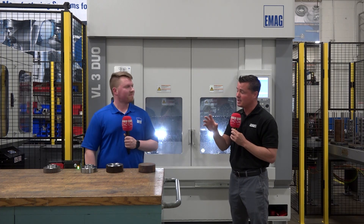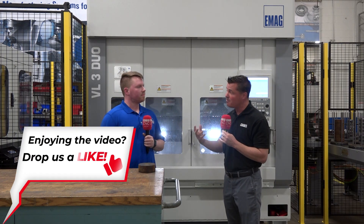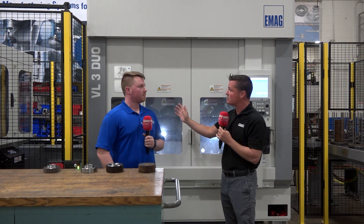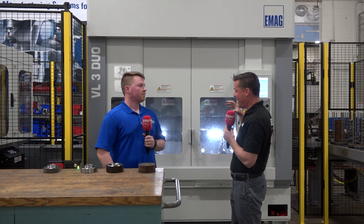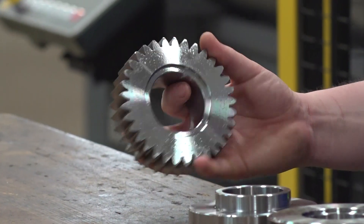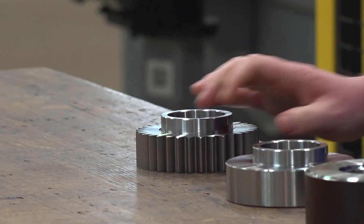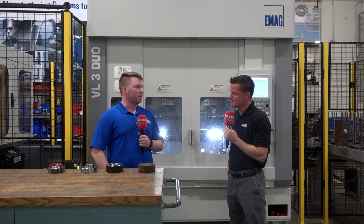This is typically done in a different operation, in a different room, in a lot of places that make gears. But EMAG has the ability to send it through this whole setup and bring it out at the same place where you loaded the raw stock. This is our finished gear — it comes out of the hoving machine from the blank and turns the teeth in one pass. It's a fairly quick cycle time.